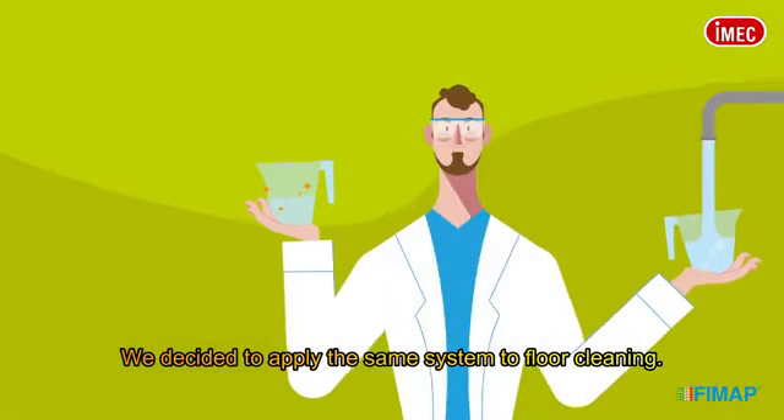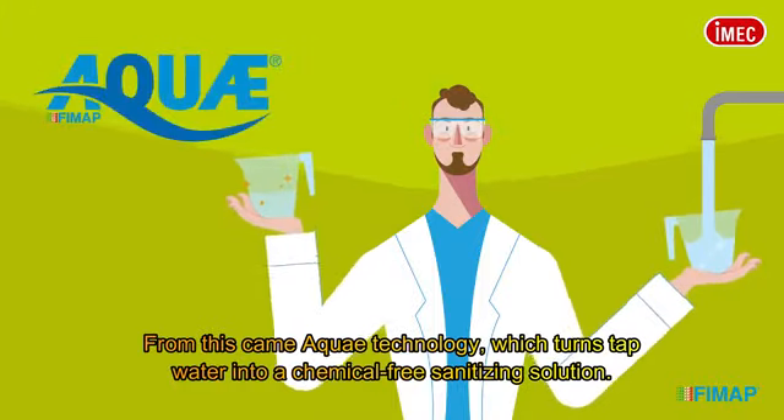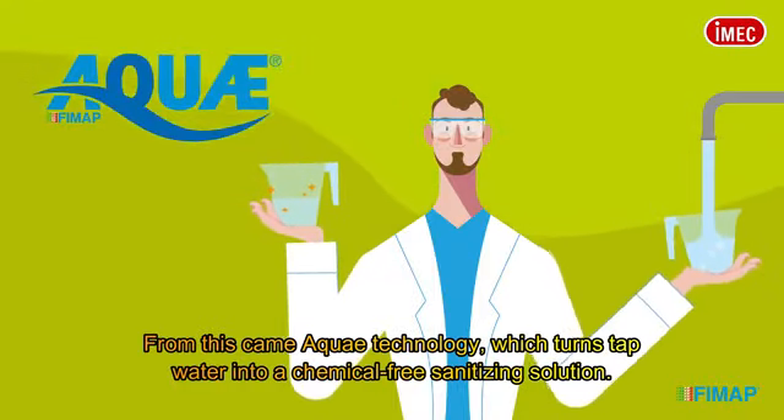We decided to apply the same system to floor cleaning. From this came AQUA technology, which turns tap water into a chemical-free sanitizing solution.